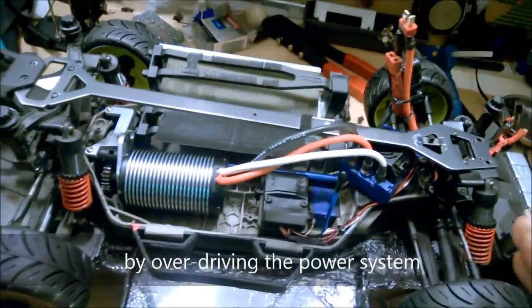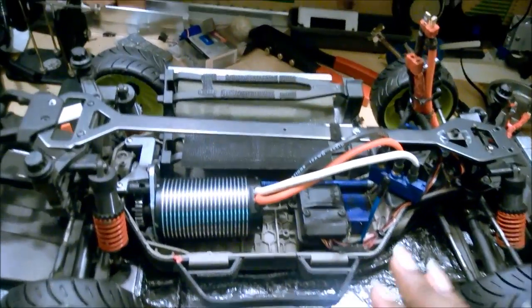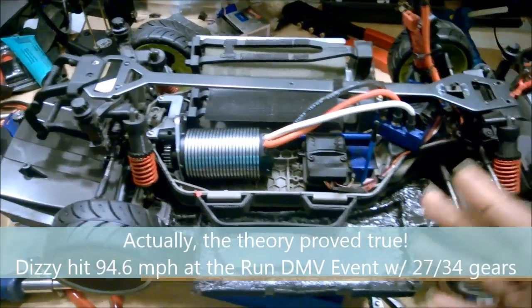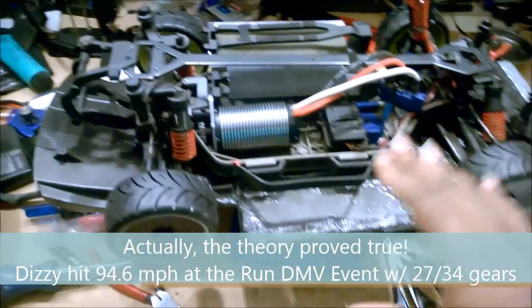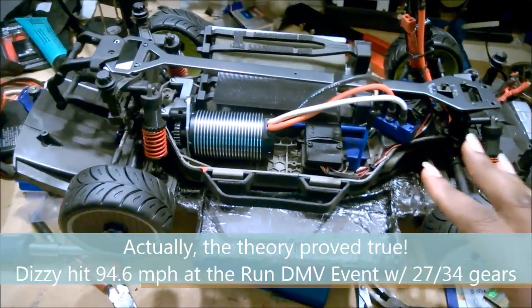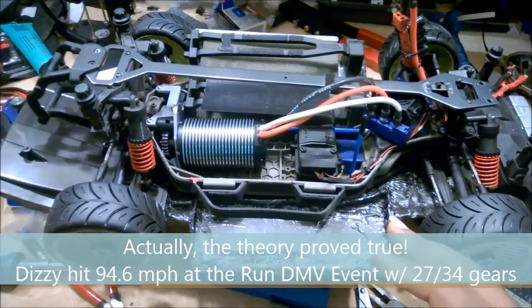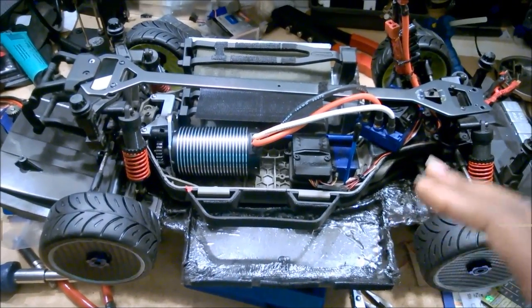The proof is in the pudding - I can say all the theory but until I actually get this car over 100 miles an hour it's just that. We'll stand by and see what this car does. I'm testing this theory out - if Dizzy comes through and crushes 100 miles an hour, we'll know this approach works.